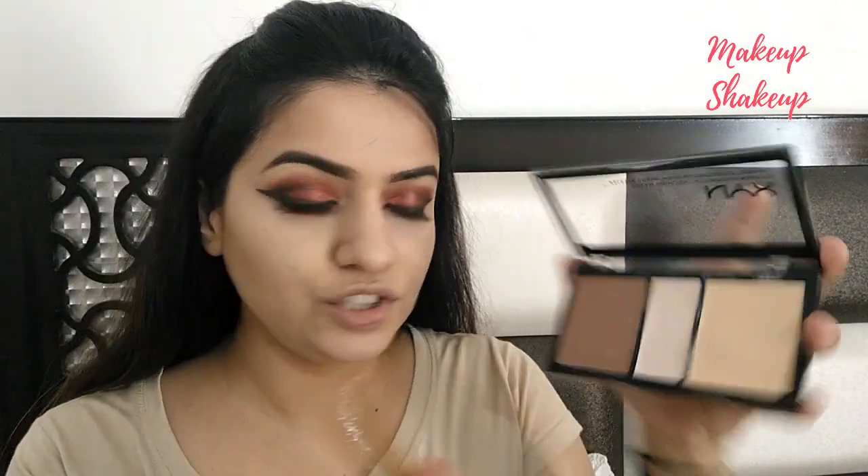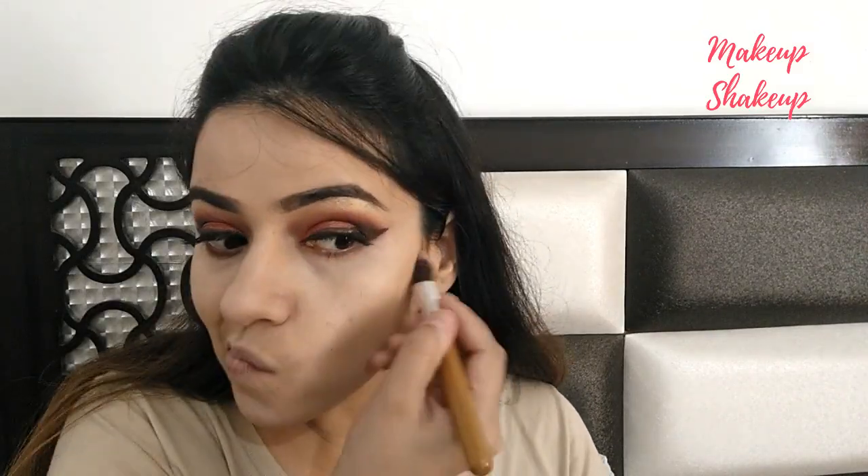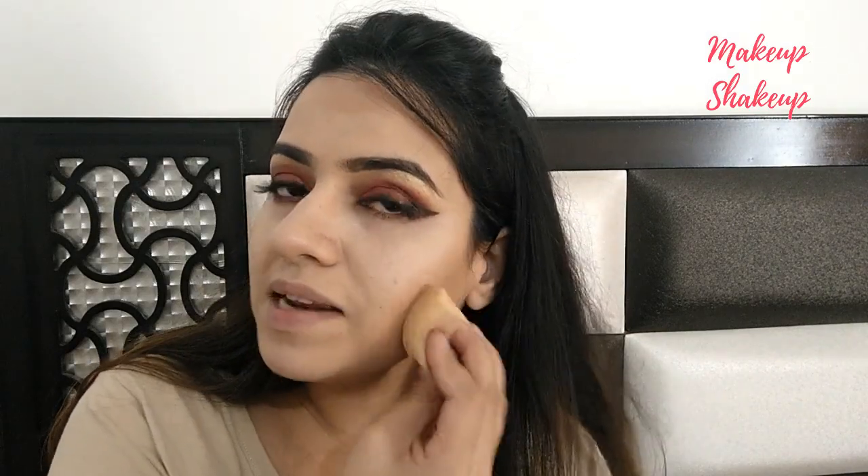From the same palette, I'm taking a dark shade to contour my jawline area. I'm just taking the product and applying it here. Then I'm using a sponge and blending it into my skin so that it doesn't look like a harsh line and it looks natural.